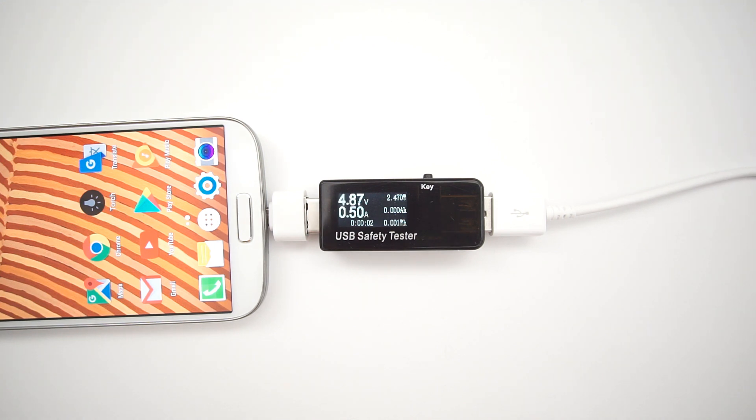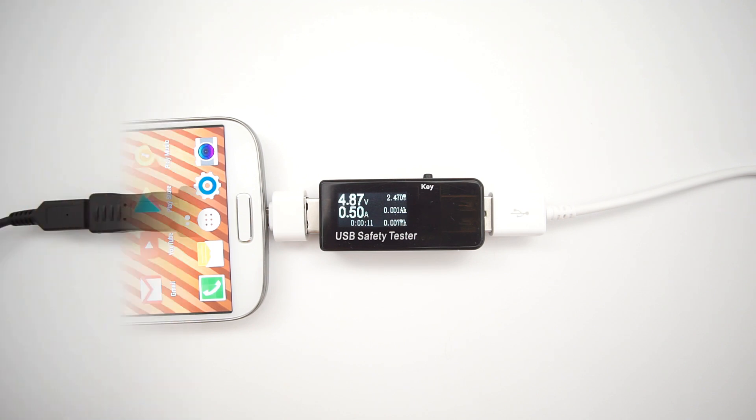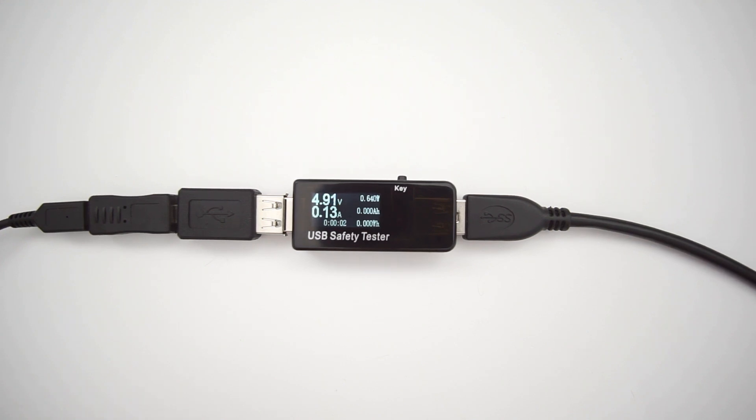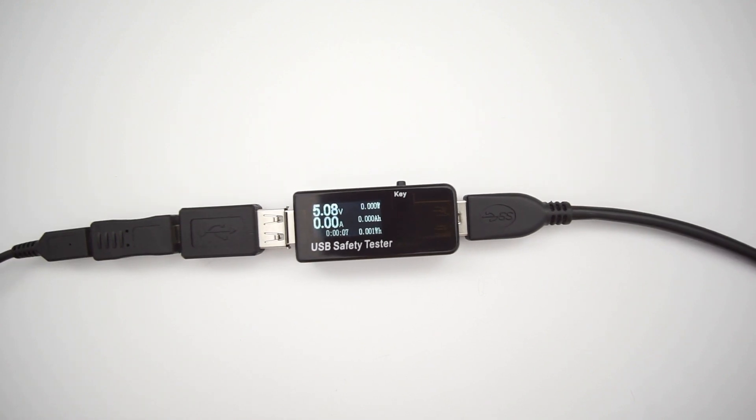The first problem is the lack of power that your smartphone can provide. For example, most smartphones can provide only 0.5 amps, and in some cases your phone simply cuts the connection when it goes over this limit. Here I have a 500GB hard drive, and when I measured the current, I found that even at maximum load it draws below this limit.